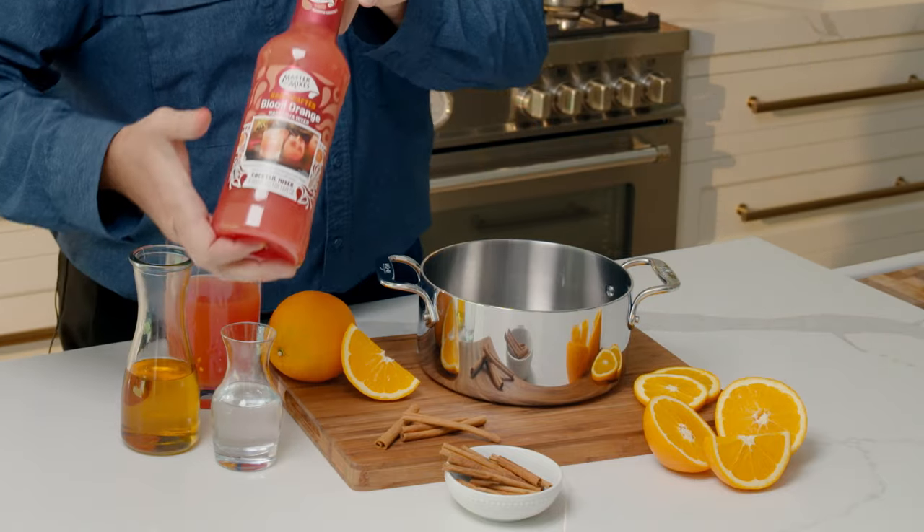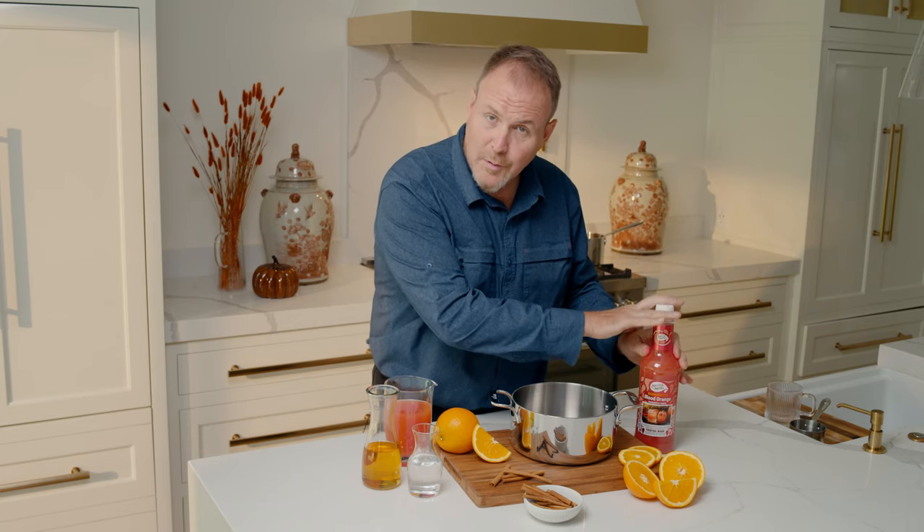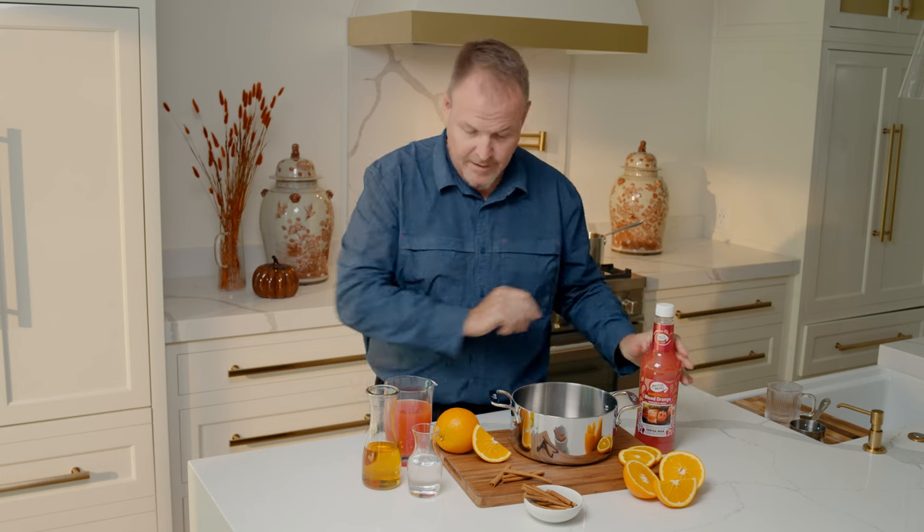We are reaching for the Blood Orange Margarita Mixer with Master of Mixes. There's lime juice, real blood orange juice from Sicily, and some agave nectar in here.